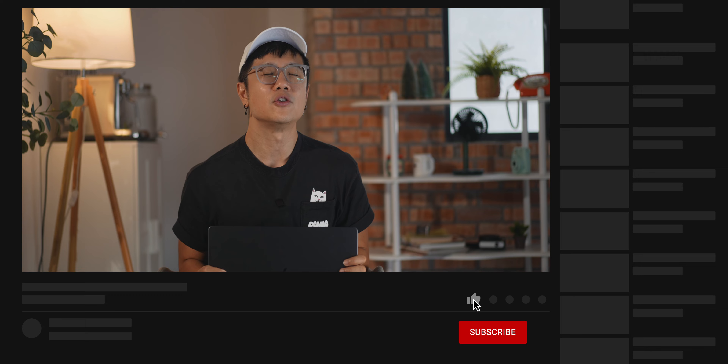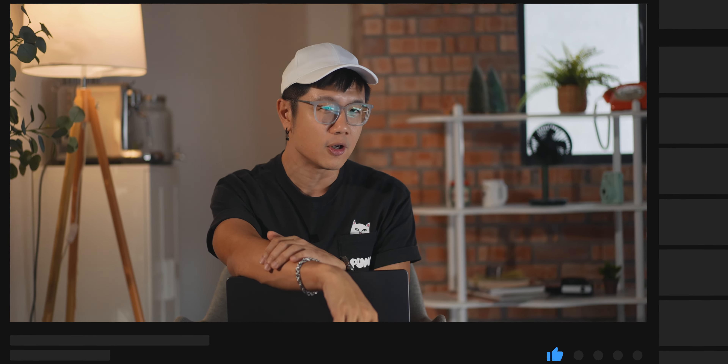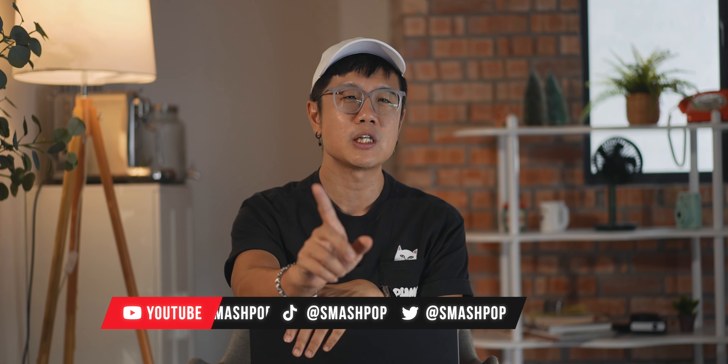So there you go. If you want to know more about gadgets and my thoughts on this kind of stuff, don't forget to subscribe, click the subscribe button below this video, share this video with your friends, and follow me on all social platforms. My name is Smashpop and I'll see you in the next one.